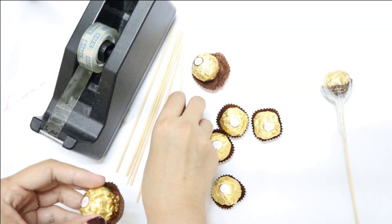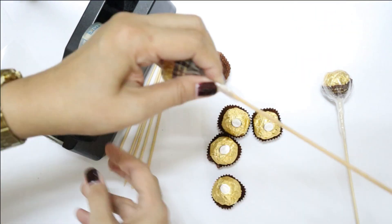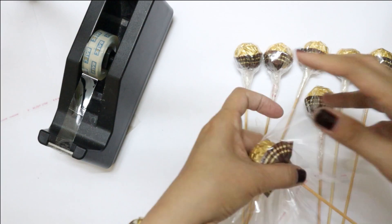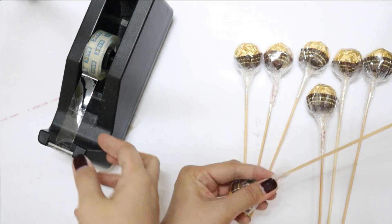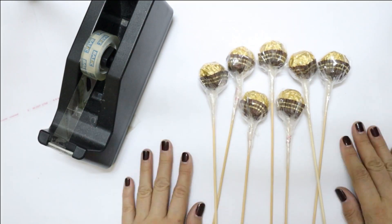We're going to be covering the rest of these chocolate bulbs. For most of the video's running time I'm going to be speeding things up so we can progress much faster. It is really very easy — we just need to cover each one, and now they're looking like lollipops!